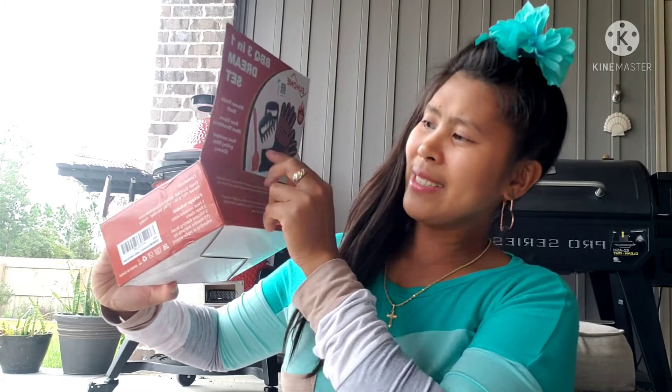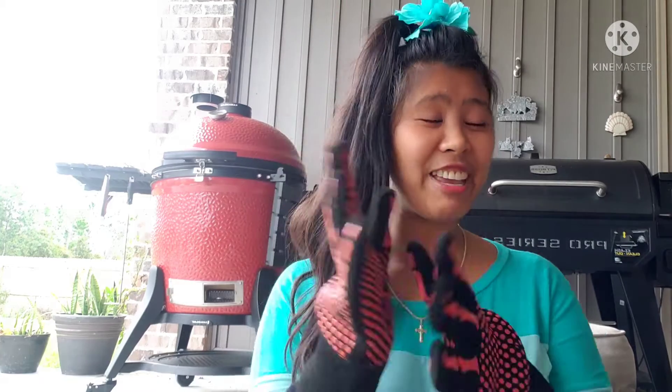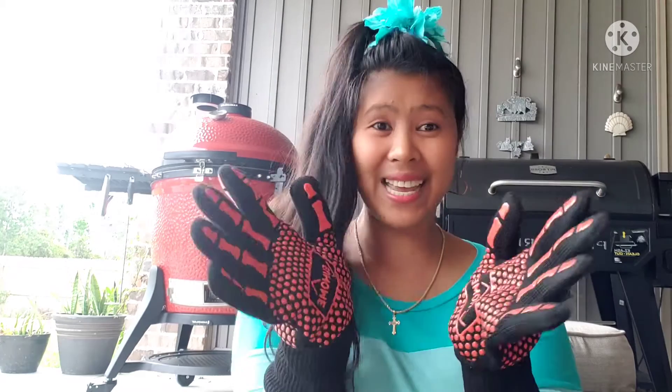Next are heat-resistant grilled meat gloves. Here they are — the gloves are very thick. They can withstand up to 800 degrees Celsius, or 1,472 degrees Fahrenheit, and you can hold heat for seven to ten seconds at that temperature.